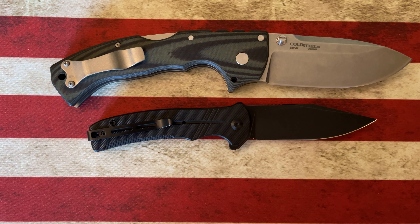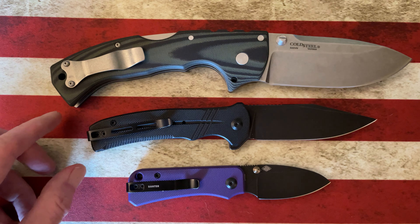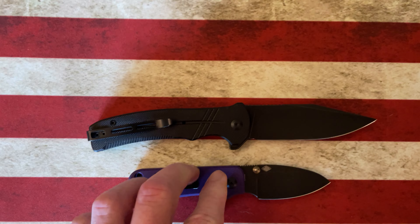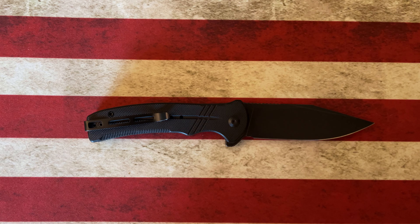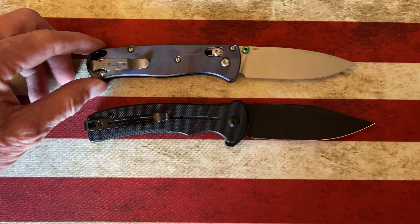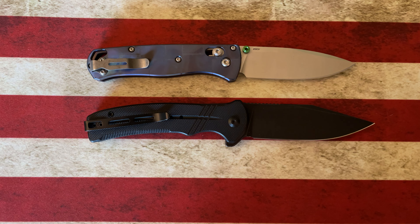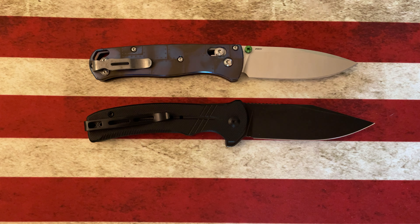Now let's look at it next to the Civivi Baby Banter — it's a good bit larger than the Baby Banter, no surprise to anybody. Let's see how it compares to the Benchmade Bugout, which I think most of us have an idea of the size of. It's going to come in smaller than the Benchmade Bugout — a little bit smaller handle and smaller blade.